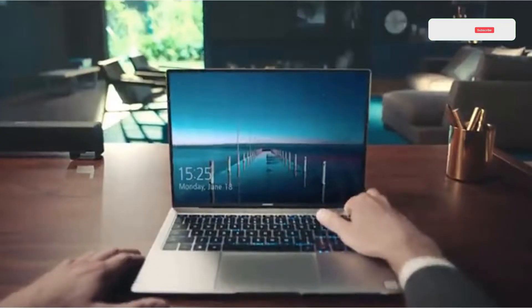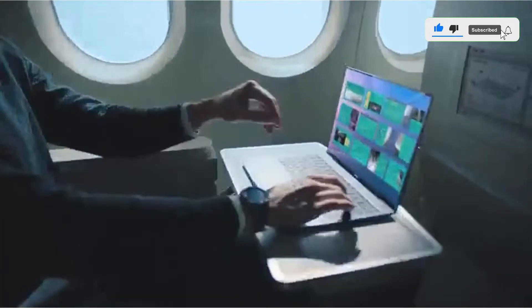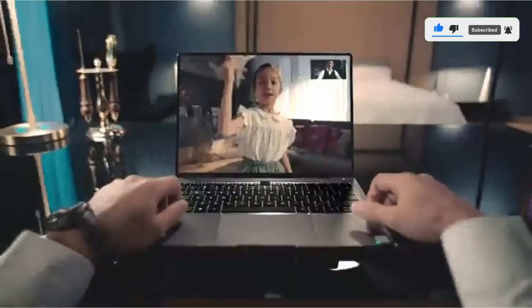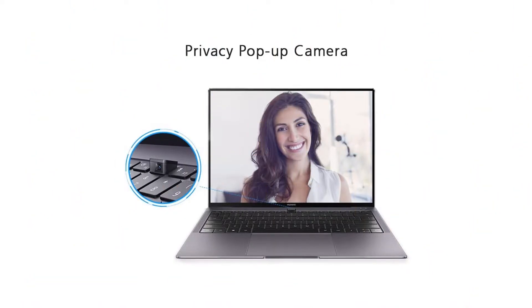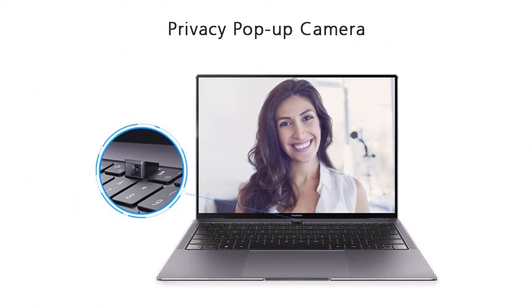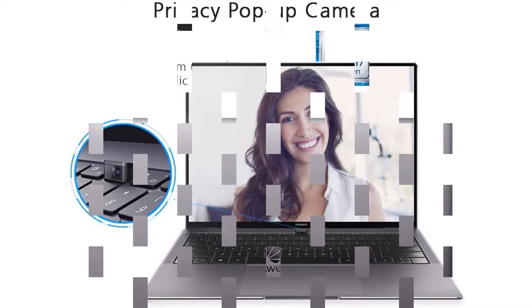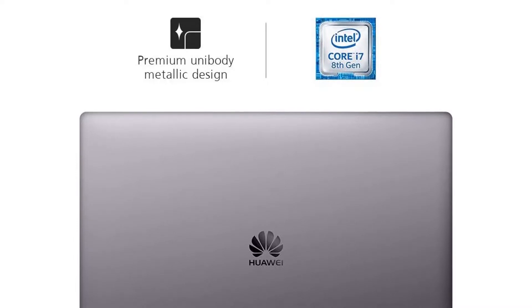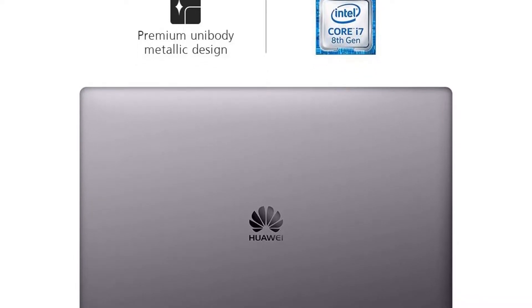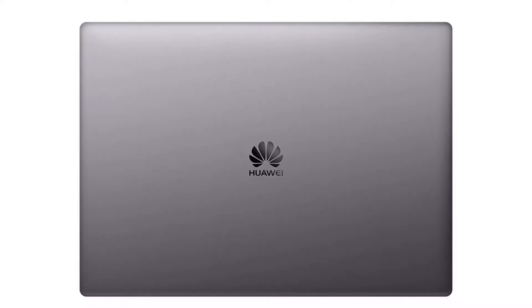Speaking about this monitor for photo editing, it comes with a 23.8-inch display which is fully HD and features an IPS panel type. The aspect ratio is 16:9. The refresh rate and response time are 75Hz and 4ms respectively, which is worth praise. The brightness is a standard 250 candelas per square meter, which lights up the entire screen and adds life to the pictures.